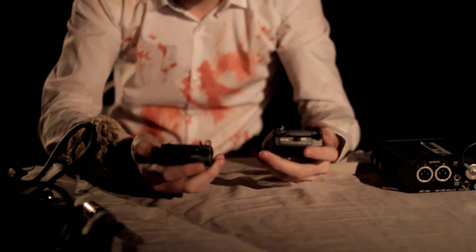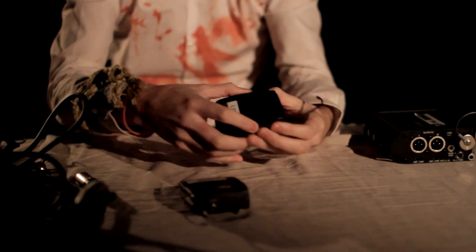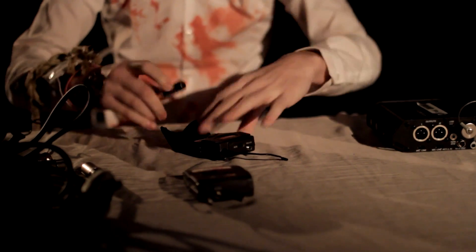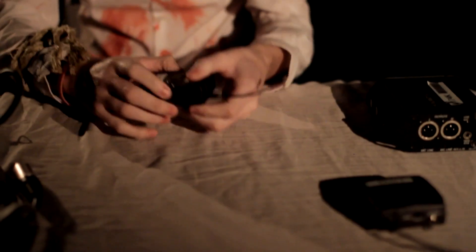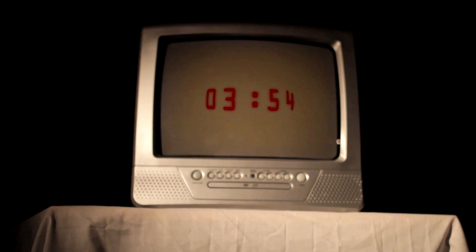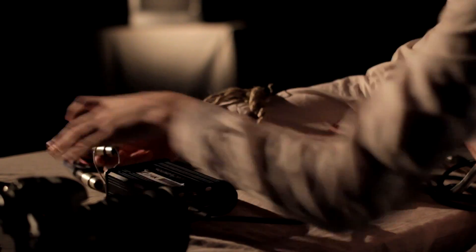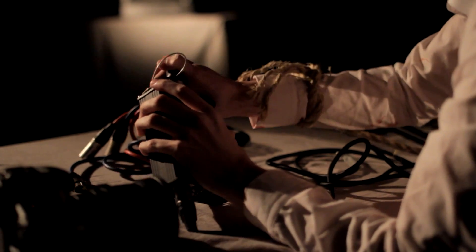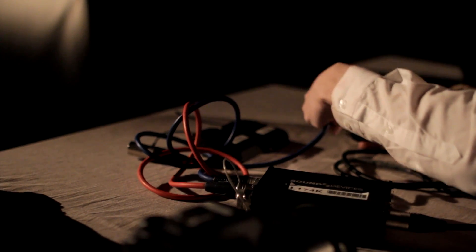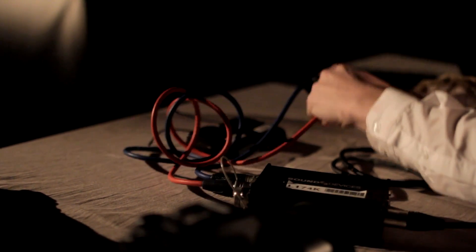Next, pick up the two radio mics — there's a transmitter and a receiver. Both of these need AA batteries. Once you've put the batteries in, put these down and grab the red and blue XLR cables next to you. Put the red one into the right socket of the mixer and the blue one into the left. This will be the same on the Tascam — plug the blue XLR cable into the left channel and the red cable into the right side.